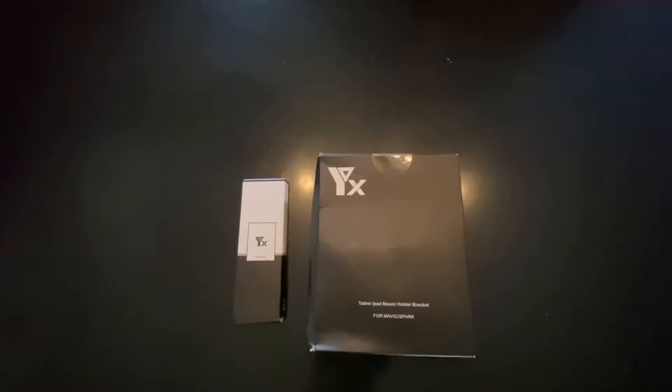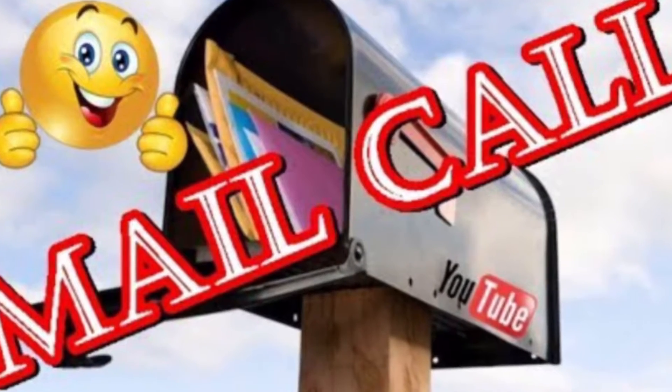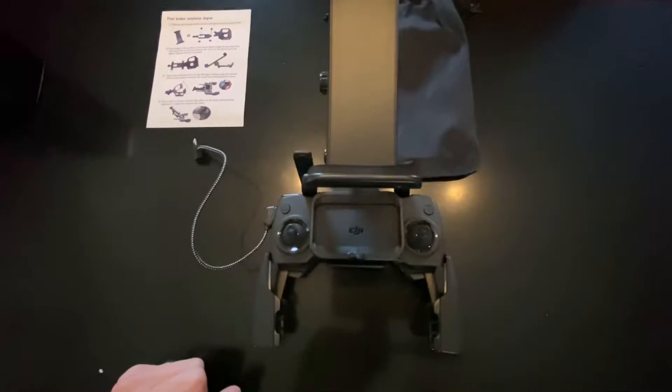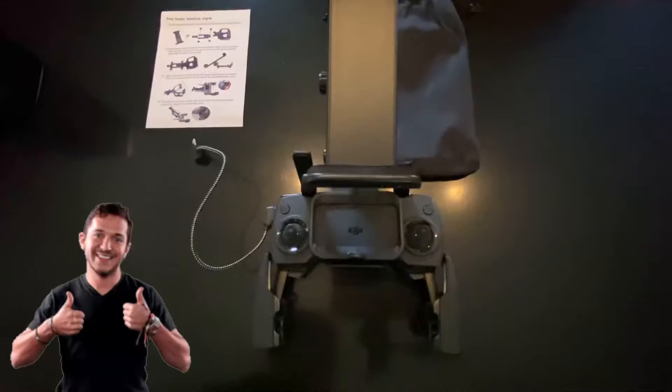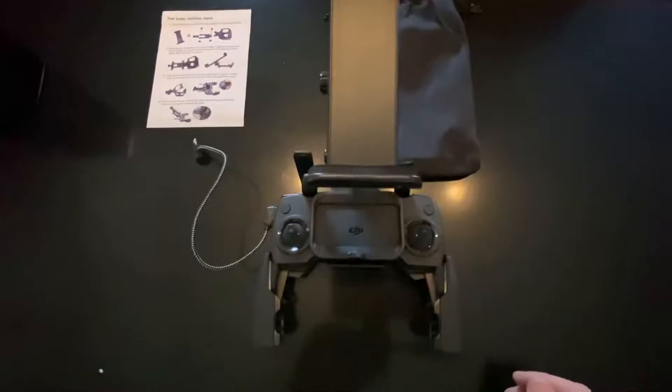Today we got some drone mail, so stay tuned for the video. What's going on YouTube, FleabagFBV back with another video. So today, we got the mount for the Mavic Mini controller.